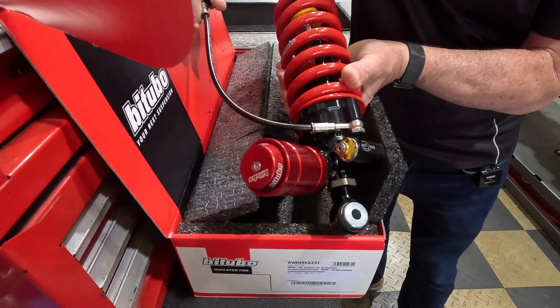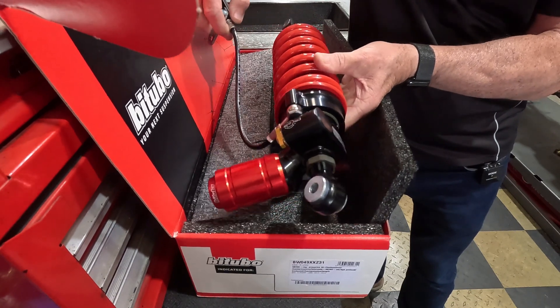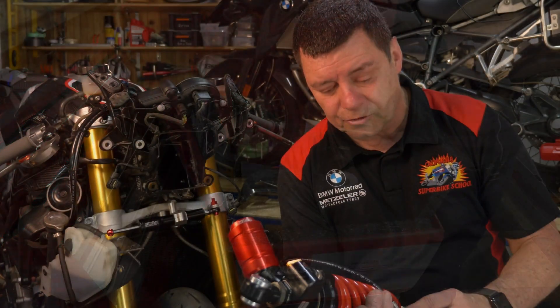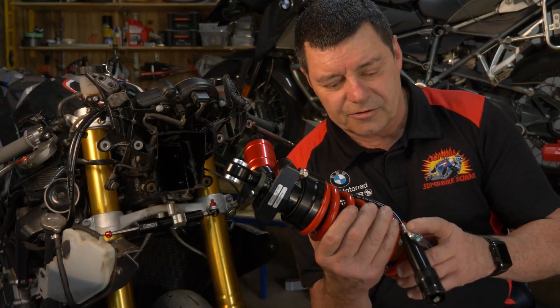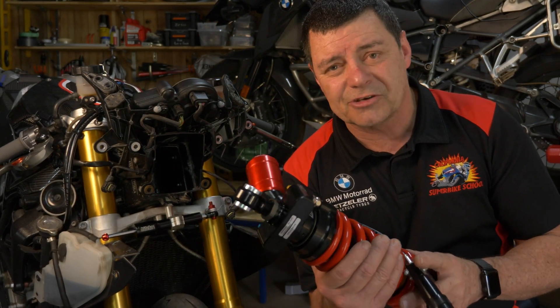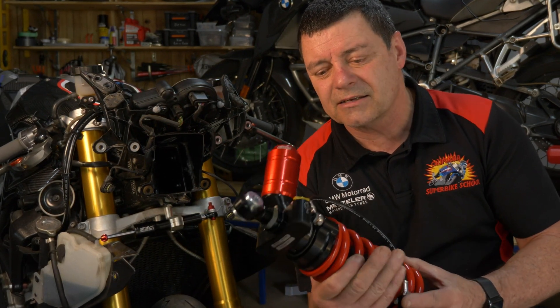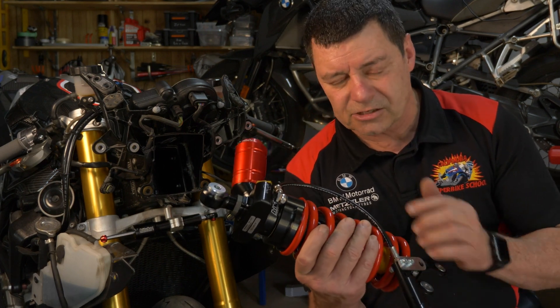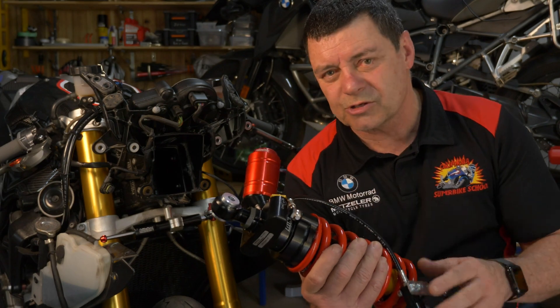I had the opportunity when we were fitting the fork cartridges down on the Gold Coast at Ride Dynamics to have a conversation with Joe Salter about the rear shock as well. So this video is simply a recording of that conversation, and I hope you find it as interesting as I did in understanding what this shock is all about and how it relates to its installation on a BMW S1000RR.